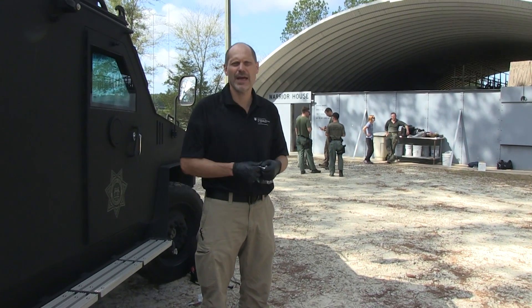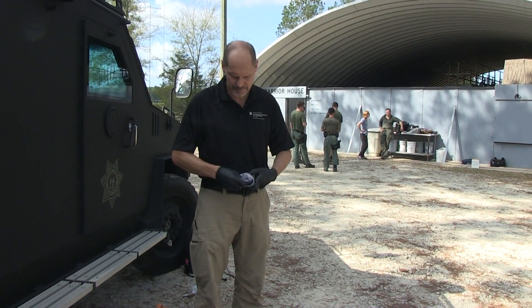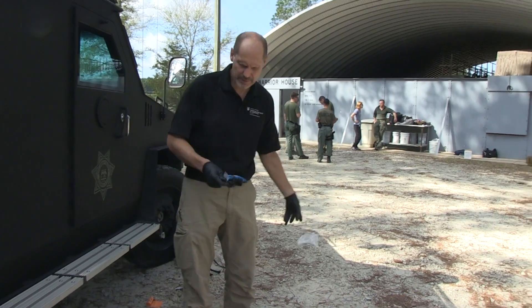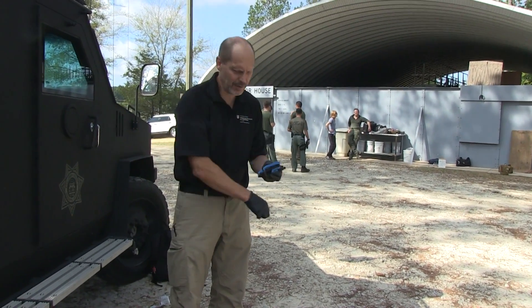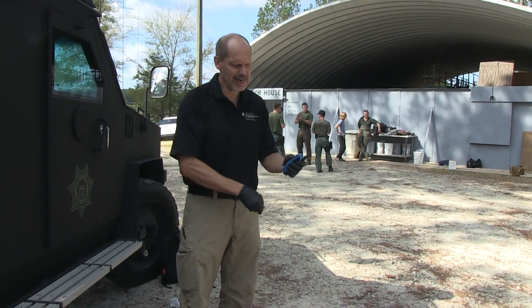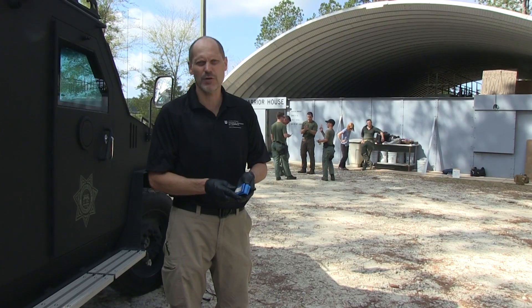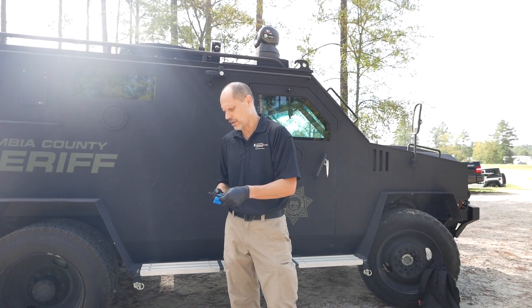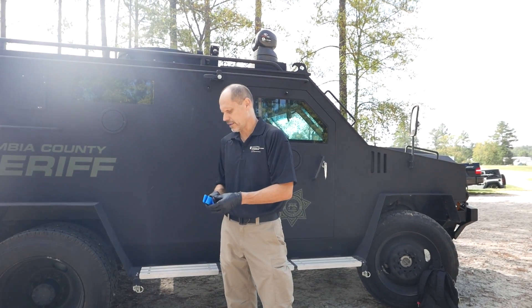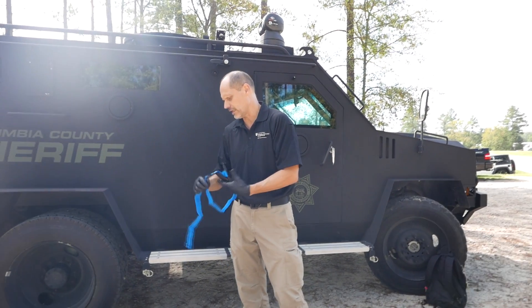Next we're going to show the application of the Soft-T tourniquet. The Soft-T comes packaged; discard the packaging and remove the rubber bands. This is a training tourniquet because of its blue color — most Soft-Ts come in black, and they also make an orange color. The training tourniquet works just like the actual tourniquets.